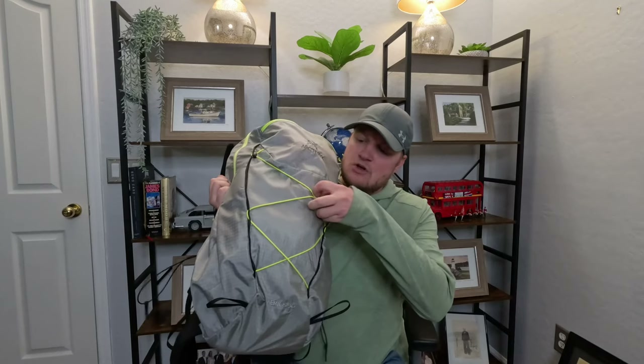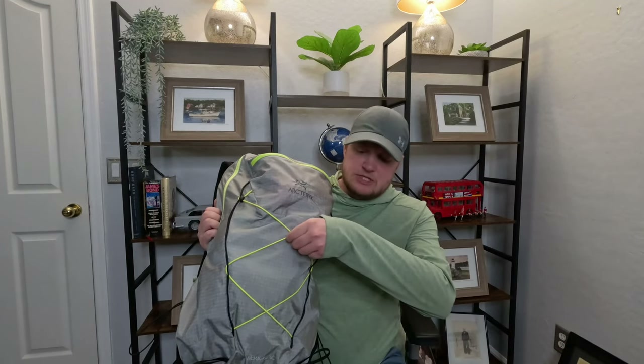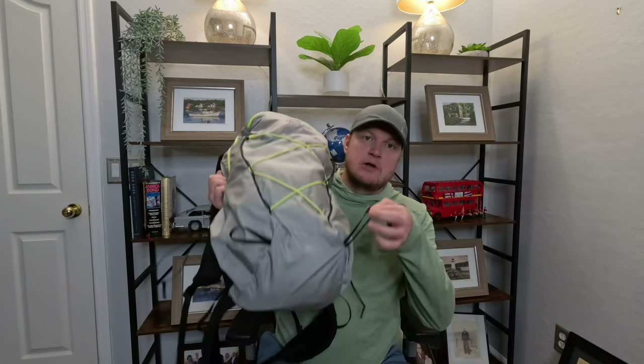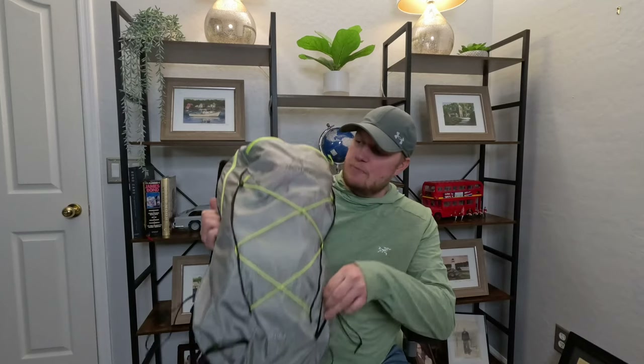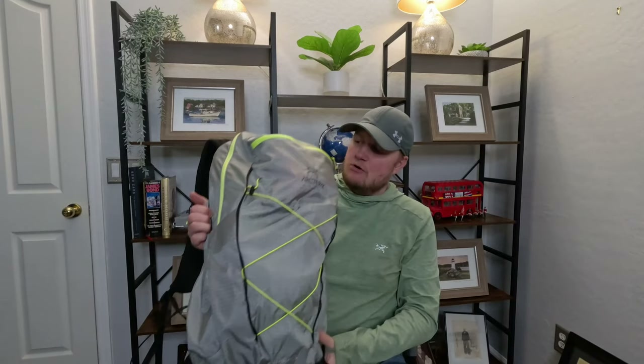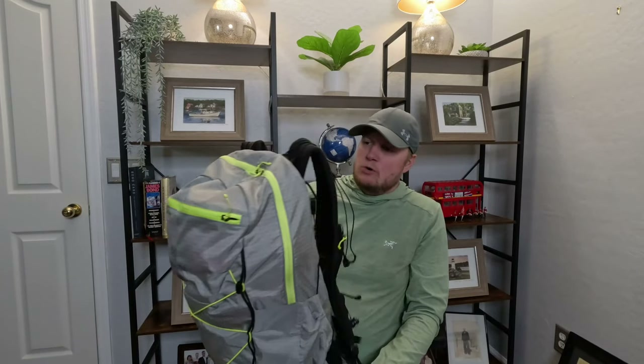Right out of the gate you can see this is very utilitarian. It has a web netting up front for any loads you want to carry outside, and it has an ice axe loop right here so you can loop in your ice axe and get that nice and secure on the front. This really is an adventure pack.